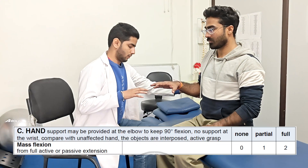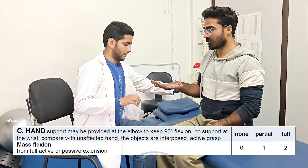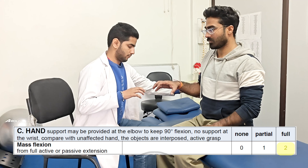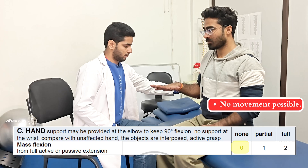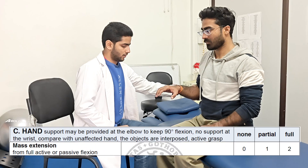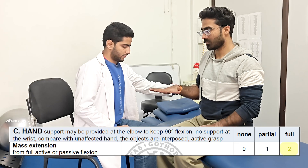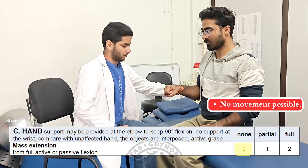Next in Section C, first we are going to check for the mass finger flexion on the affected side from fully extended position. If the patient cannot achieve full range, score of 1 is given. And if the full movement is achieved, score of 2 is given. If no movement is possible, 0 is marked. Similarly, next the full extension movement is noted. If the range of motion is half while opening the hand, score of 1 is given. If the full finger extension is possible, score of 2 is given. If no movement is initiated, 0 is marked.